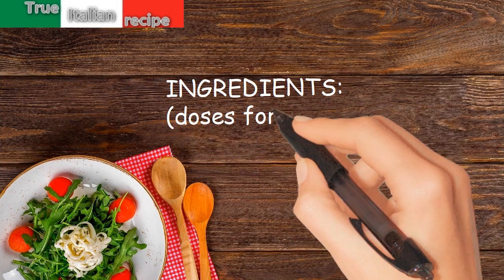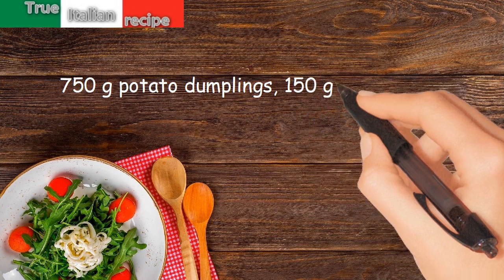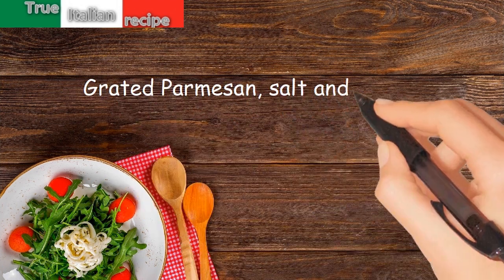Ingredients for four people: 750 grams potato dumplings, 150 grams emmental cheese, butter, grated parmesan, salt and pepper.